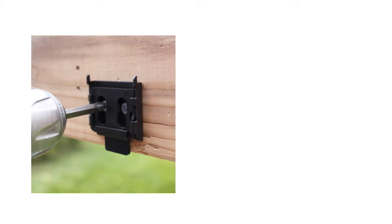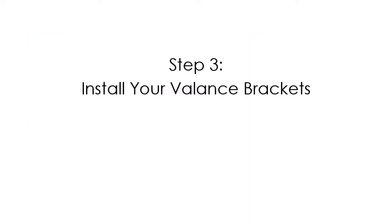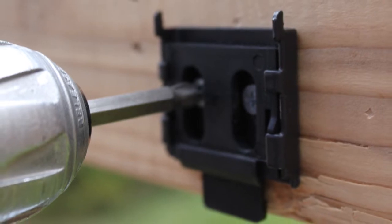If you are doing a wall installation, your tabs must be facing down towards the ground. If you are doing a ceiling installation, the tabs must be facing you, towards the front of the shade. Install your mounting brackets using 2 screws per bracket.